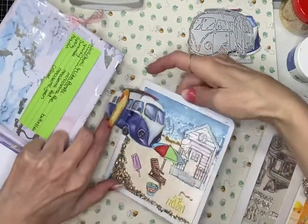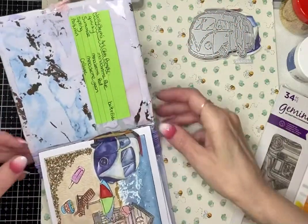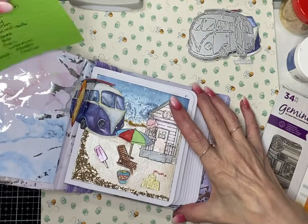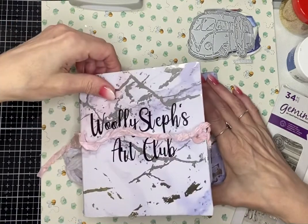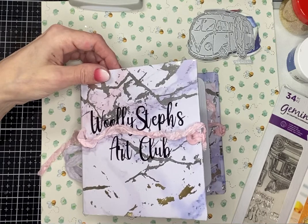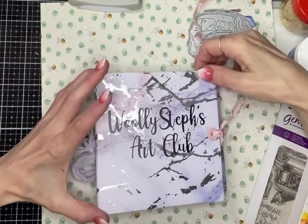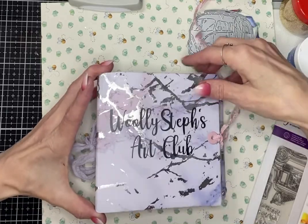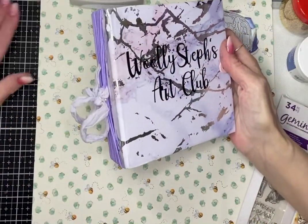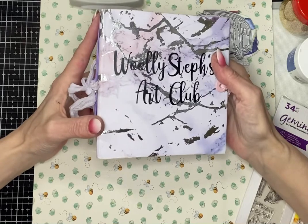So that's my first page! I'm looking forward to the next prompt. If you want to see what everyone else has done, there is a hashtag — it's WSArtClub in capitals, I think. I'll write it in the title. It's Wally Steph's Art Club. Quite a few of us are taking part, and if you want to join in you can at any time. Steph will be doing prompts every two weeks and you don't have to do every one — you can come in and out as you please.